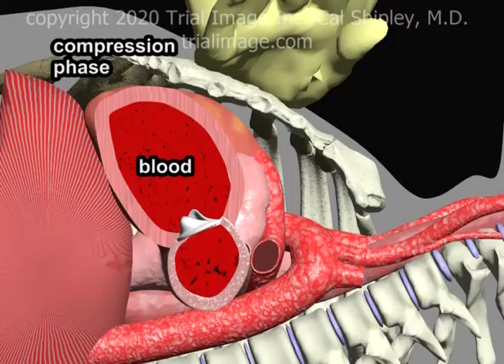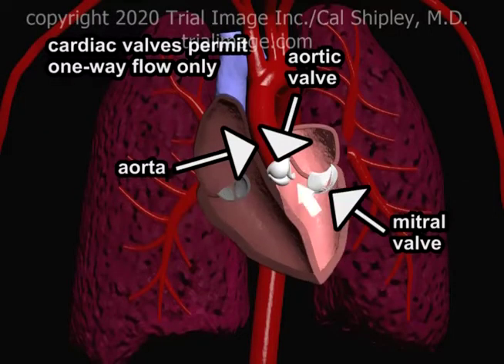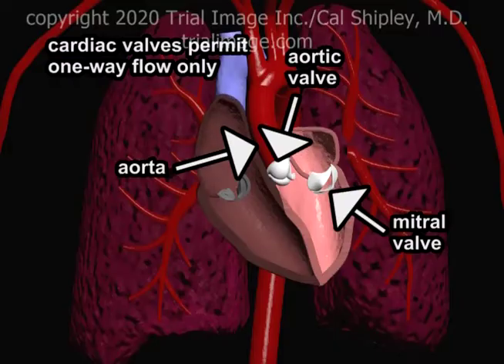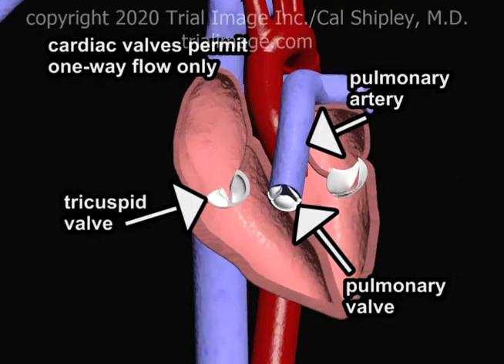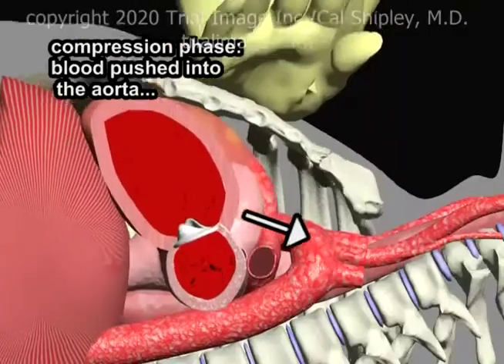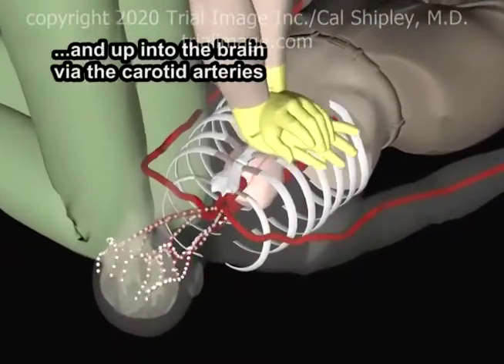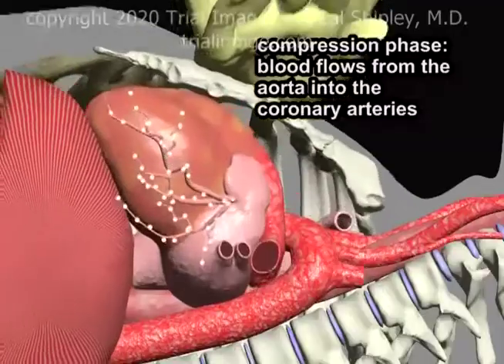Switching to a cross-sectional view of the heart reveals the blood contained within the cardiac chambers. During the compression phase, depression of the sternum compresses the heart, increasing the pressure within the cardiac chambers, which propels blood forward into the aorta. The key to the forward movement of blood through the heart during compression are the cardiac valves, which allow one-way flow only. Blood is pushed into the aorta and up into the brain via the carotid arteries, and from the aorta, blood also flows into the coronary arteries.